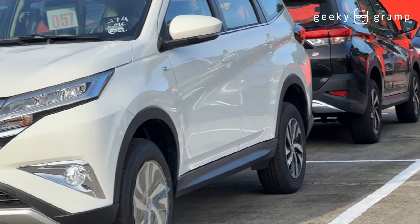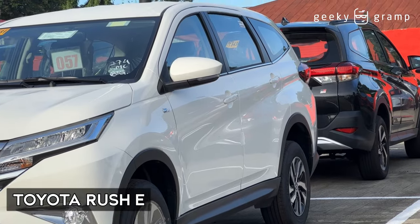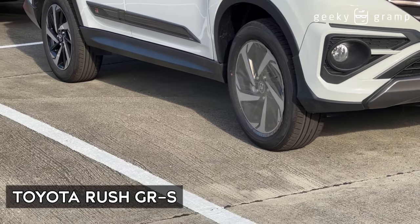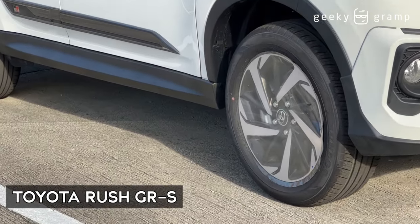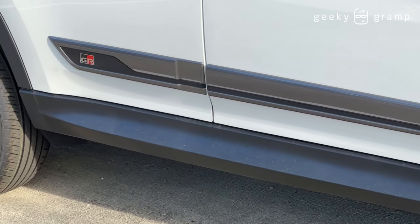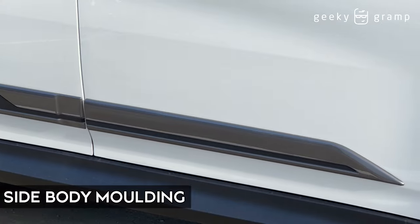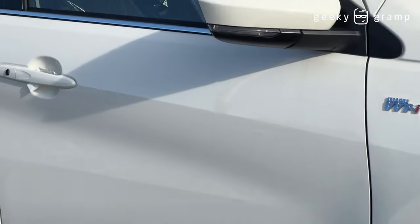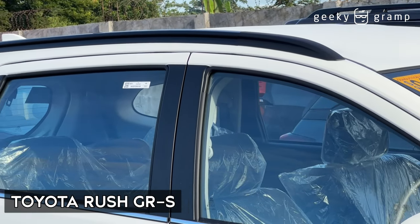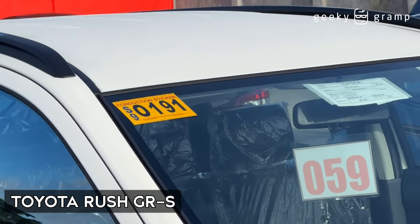Now let's look at the side. On the side, this is the E and this is the GR Sport. The difference for the GR Sport is there's a GR emblem and there's a stripe on the side. Another difference is there's a roof spoiler for the Rush GR Sport.